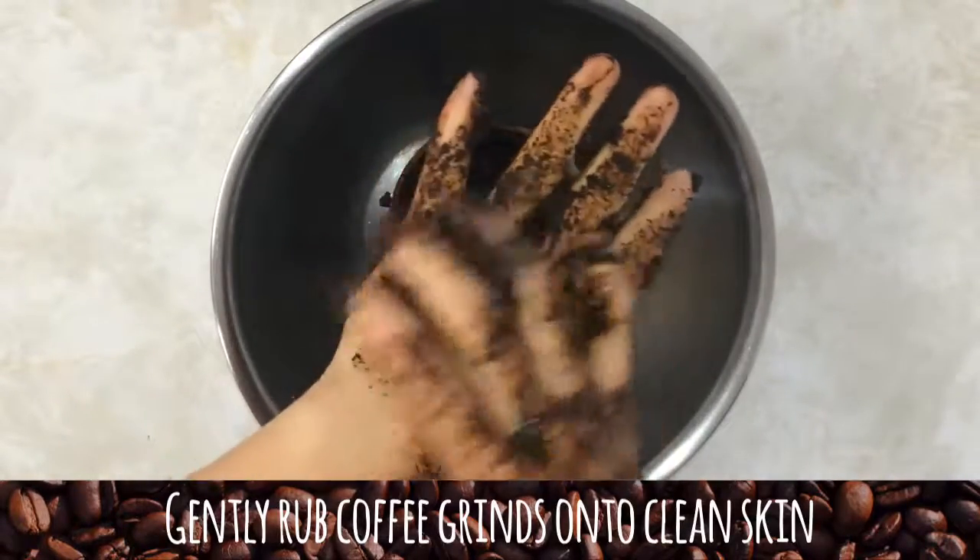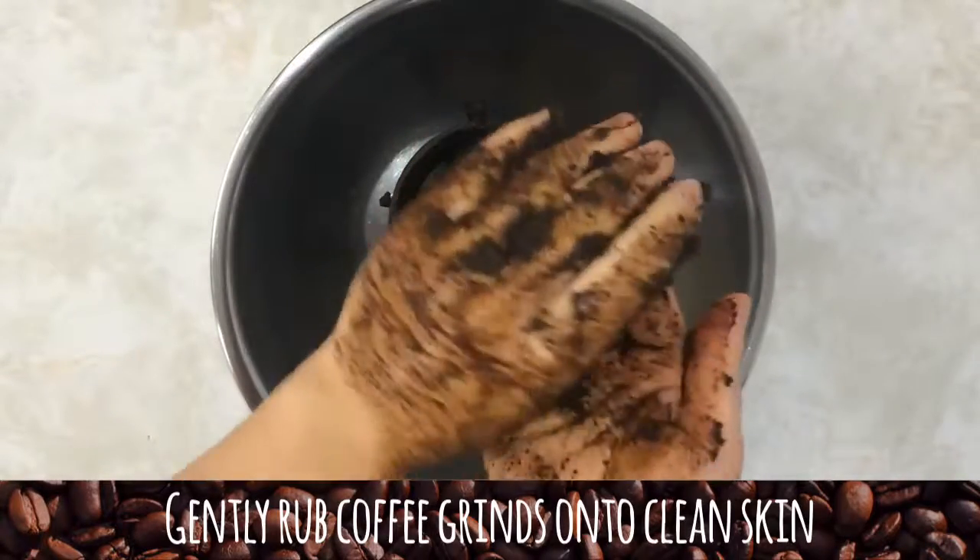Having said that, if you have sensitive or damaged skin already, it's probably not the best idea to exfoliate.